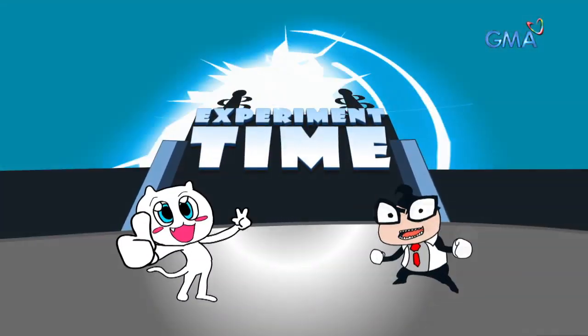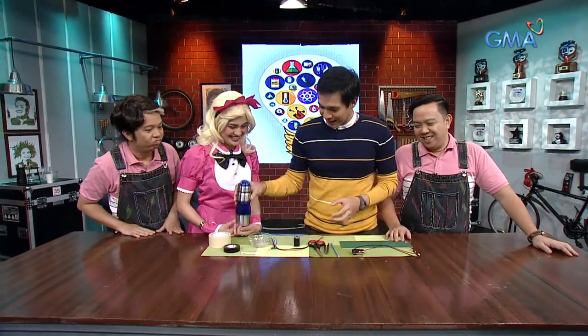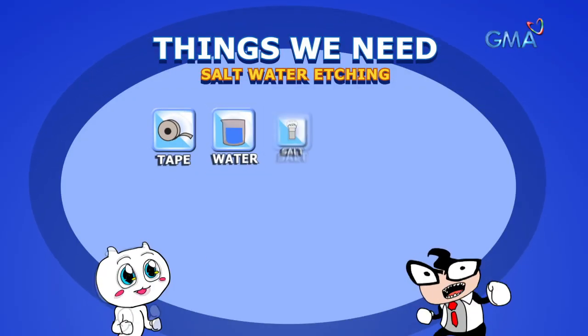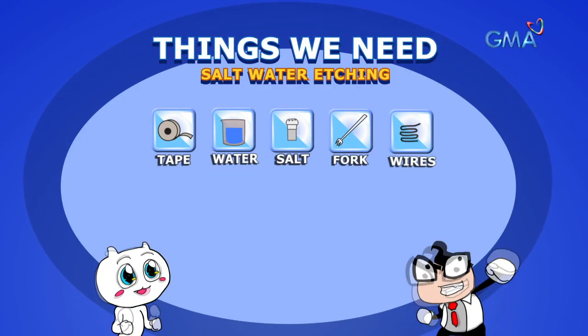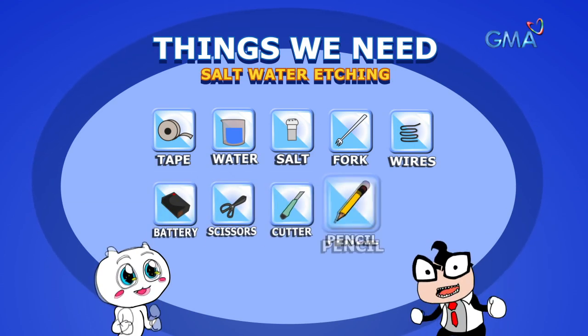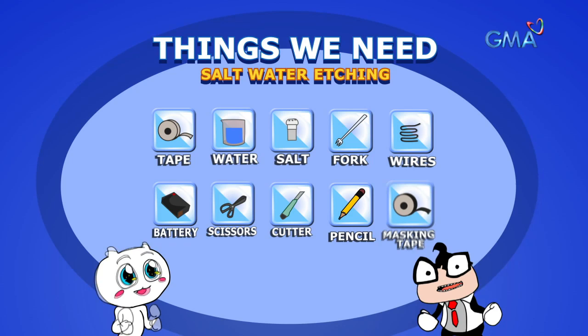ETCHING! EXPERIMENT TAPE! In this experiment, we need to tape. So, there's water there. There's salt. There's a fork. There's wires. Battery. Gunting (scissors). Cutter. Pencil. And this masking tape.